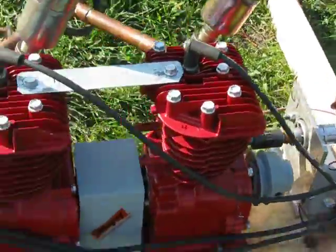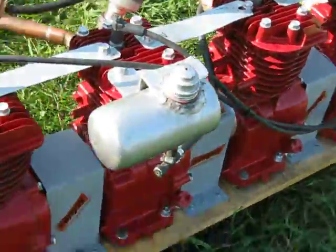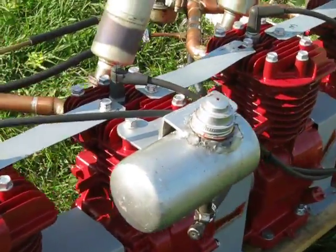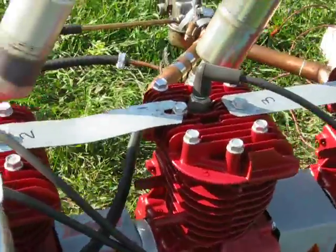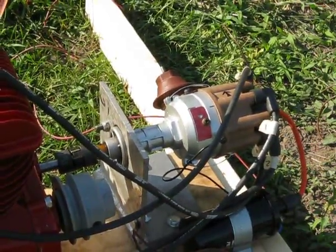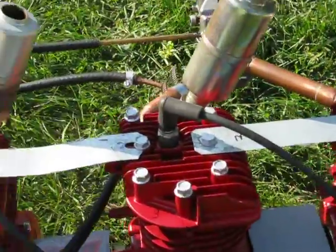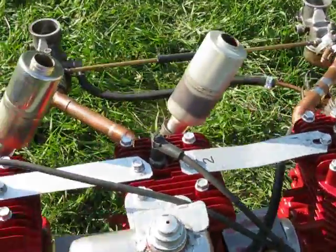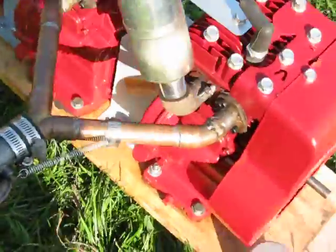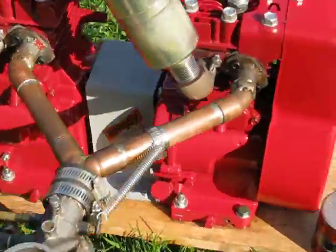A little walk around here. It's four 5-horse Briggs & Strattons fastened together using Lovejoy Couplings. And then it's got a distributor on the end there to supply the spark. And I'm running dual 11-horse riding lawn mower carburetors on it there.